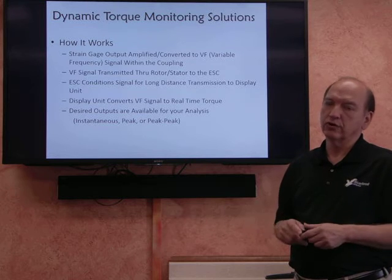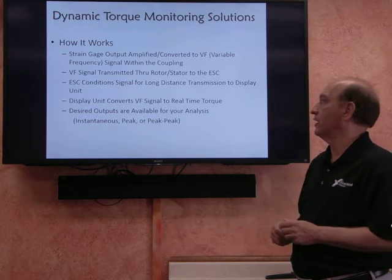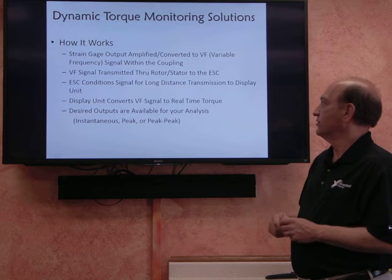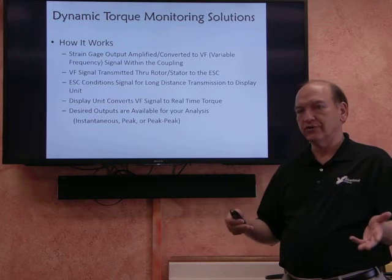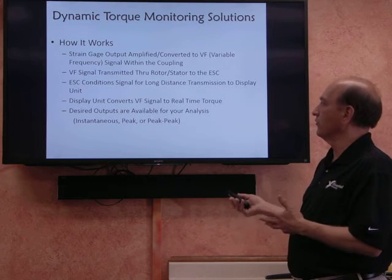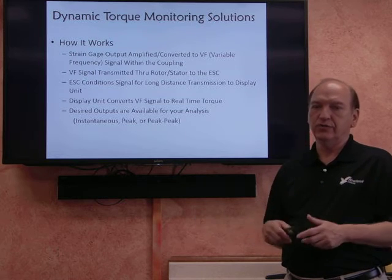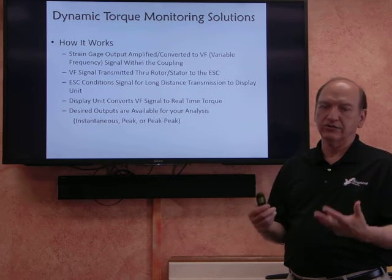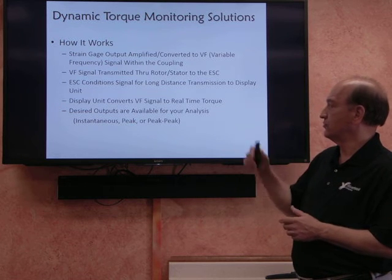So, how does our system work? Basically, the strain gauge is measuring the torque that's applied to the coupling. That signal is amplified and converted to a variable frequency signal so that we can transmit it out through the rotor and stator. The ESC, which resides on the machinery, takes that signal and conditions it for long-distance transmission to the monitor or display unit.